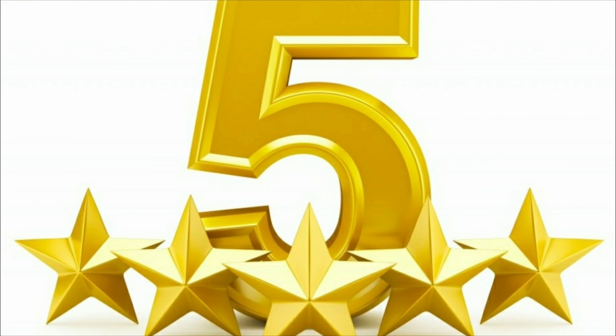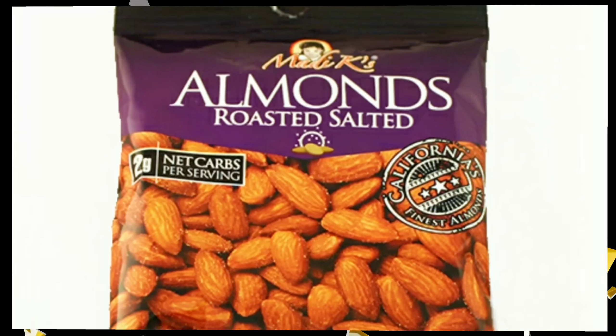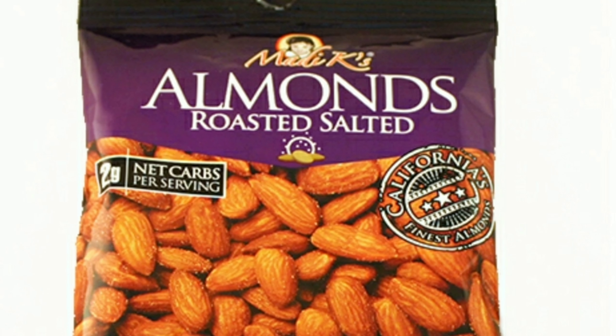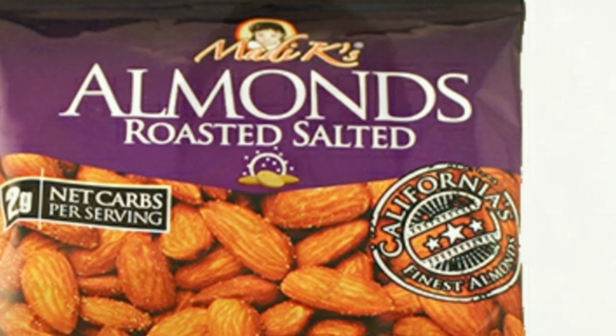Hey guys, this is Big John and Morsi here with another great quick review. Today is a Dollar Tree review. The Dollar Tree product I'm going to be reviewing today is Matty K's Almonds Roasted Salted Flavored.